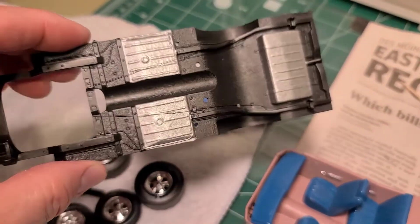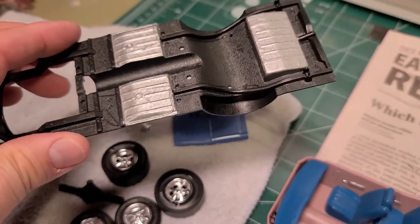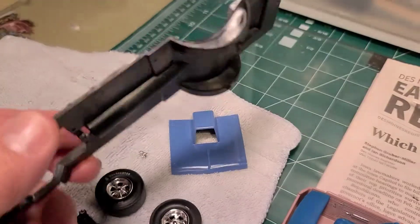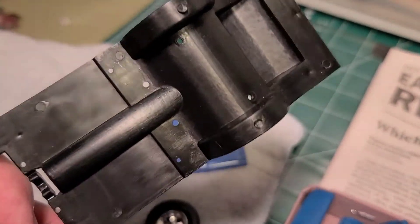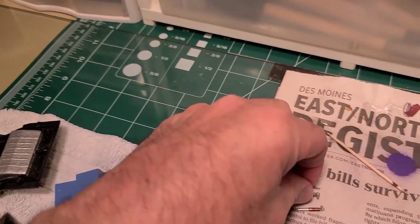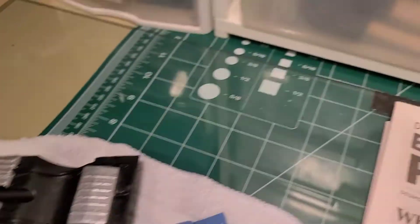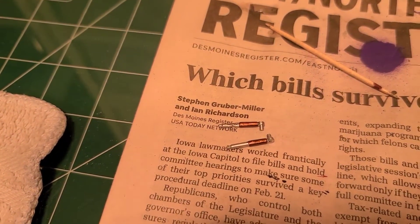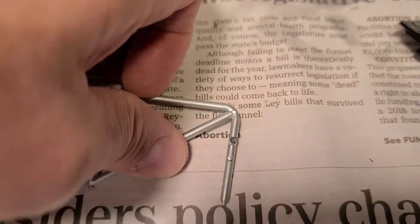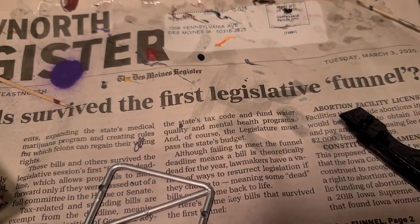I've got the bottom of the chassis started. I still have some detail painting to do with it, but the pieces already came black, which is nice — I usually paint the chassis black but didn't have to this time. Got my shocks painted up and my little roll bar pieces for it.